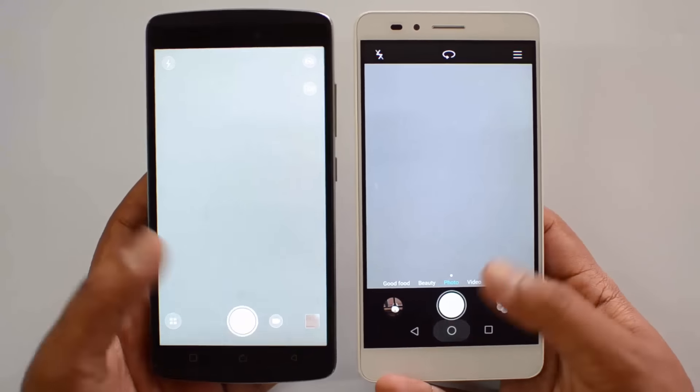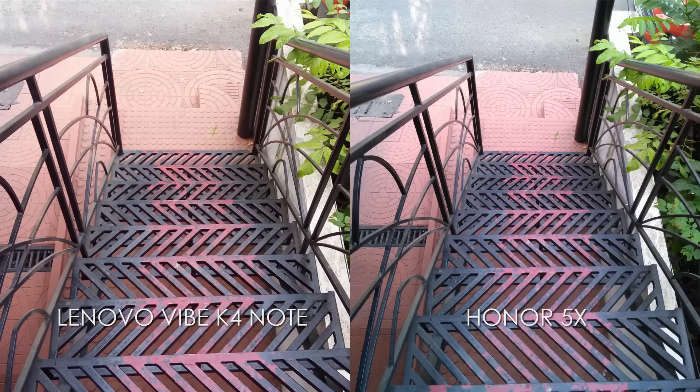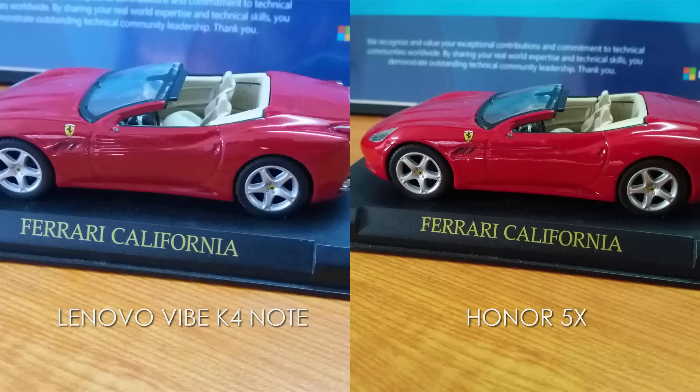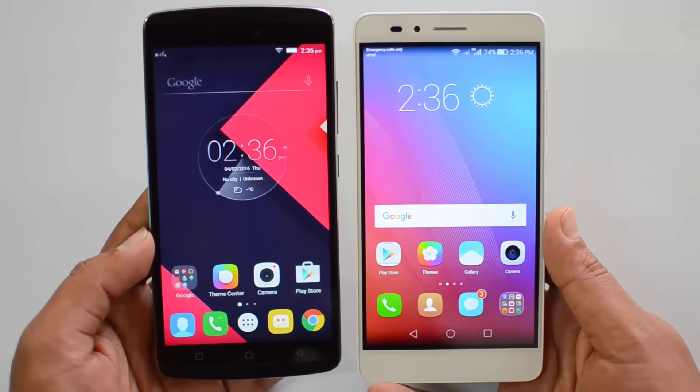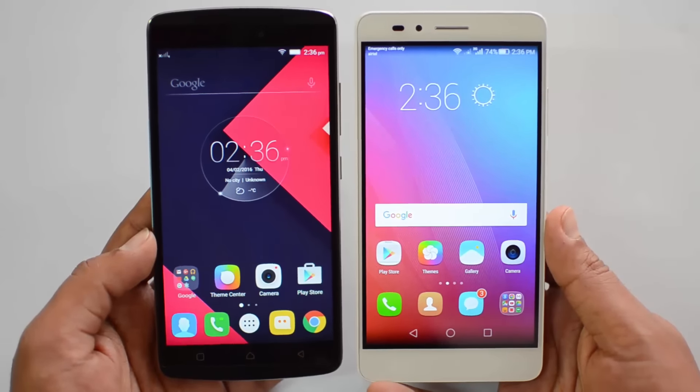Looking at camera performance samples taken from both devices, the clear winner is the Honor 5X. The 5X camera performs really well and is one of the best cameras in this price point we've seen, with terrific clarity, great overall colors, and sharp images. The K4 Note is definitely an improvement over the K3 Note in camera performance but still does not beat the Honor 5X. In camera performance, the Honor 5X is a clear winner.